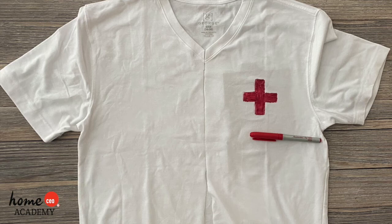Ta-da! Here's the finished doctor lab coat. I hope you enjoyed this craft. I can't wait to see what you create.